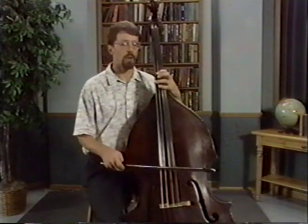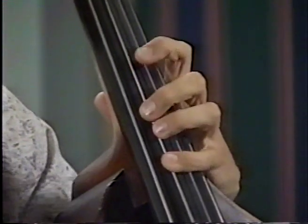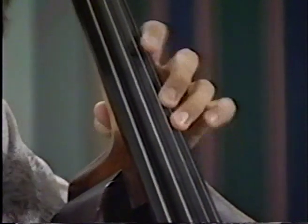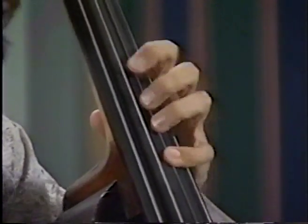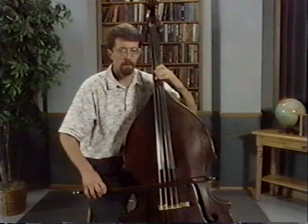Let's try this — E major, separate bows on each note. Ready, go. Now let's do it again, this time slur two notes together.